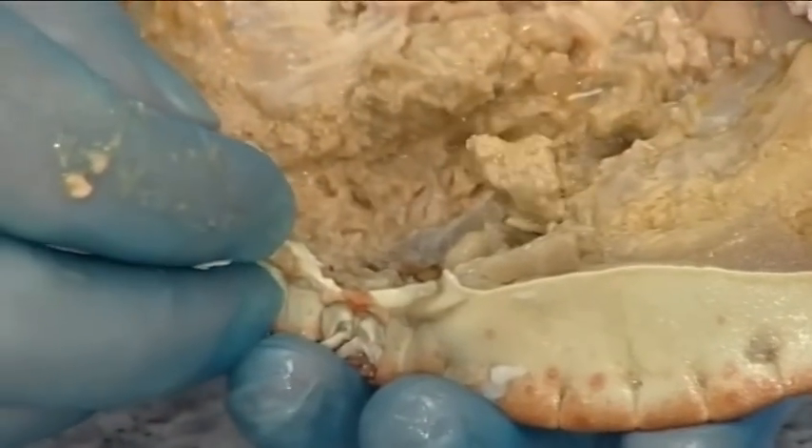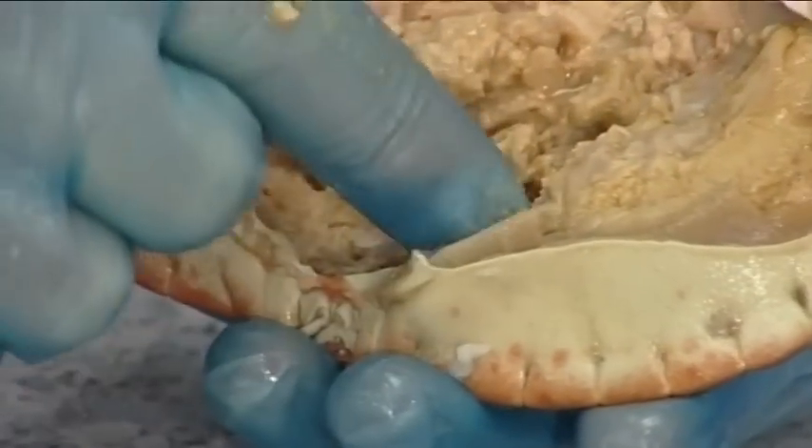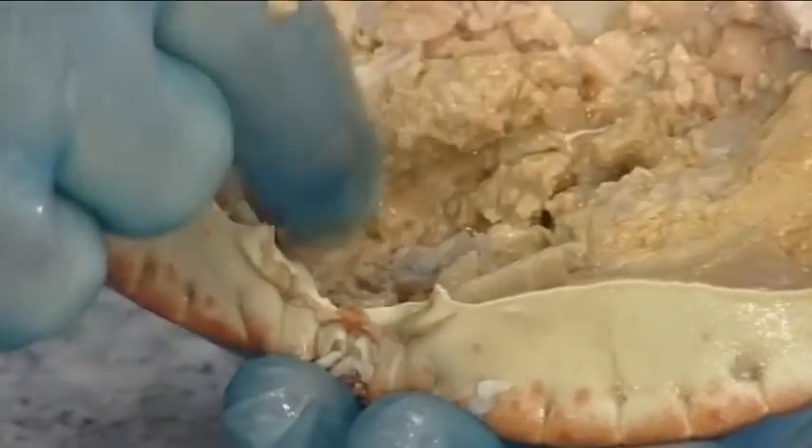There are also two tiny jaw bones inside the shell. They may, as in this case, come away with the jaw, but check just in case.